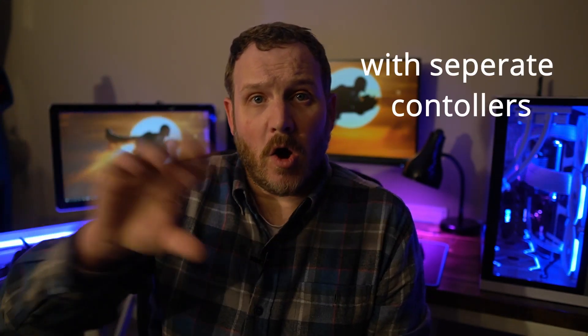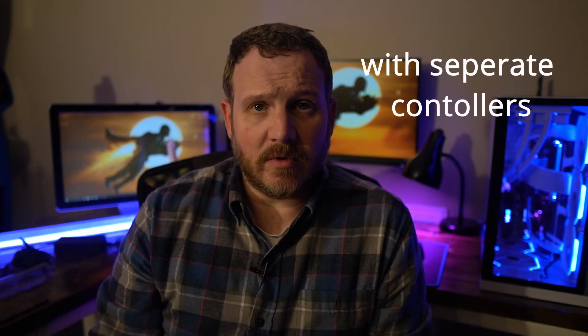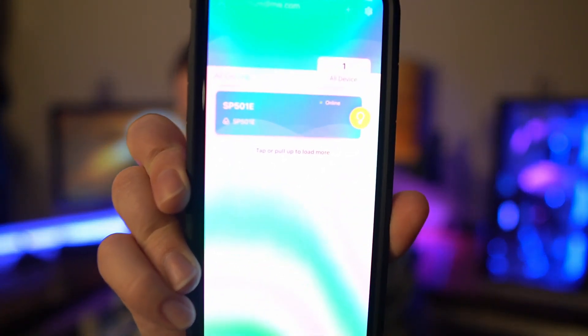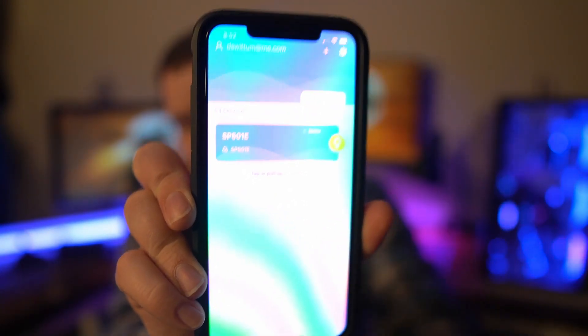Another question was about multiple controllers in the app — if you have multiple strips, can they all be controlled by the same app? Yes, like most of these RGB apps, you can have multiple devices. I've only got the one device here, but you can see you can add multiple devices to the app, and I'm fairly certain most other controllers' apps are going to work the same way.